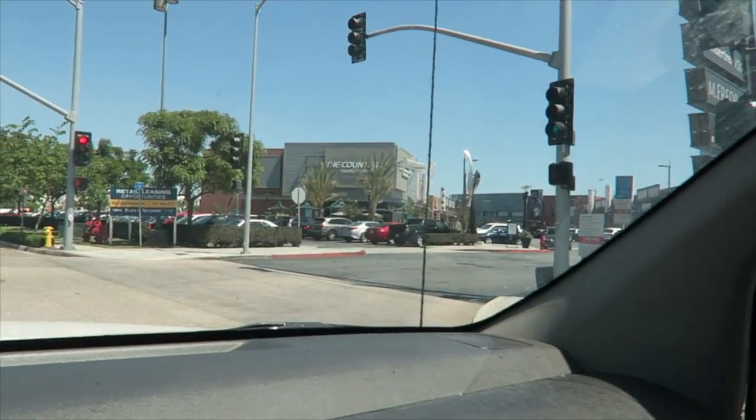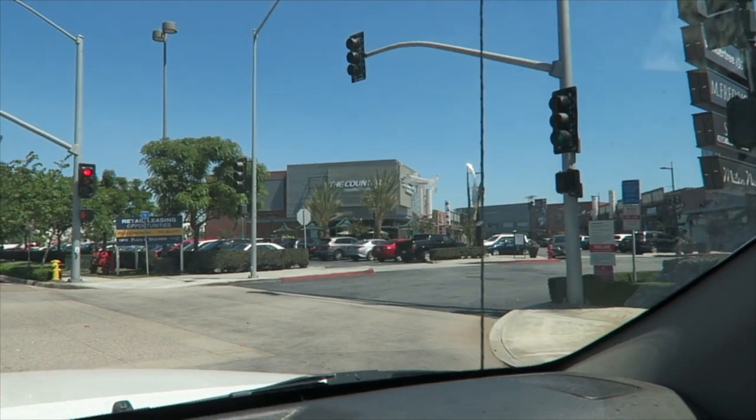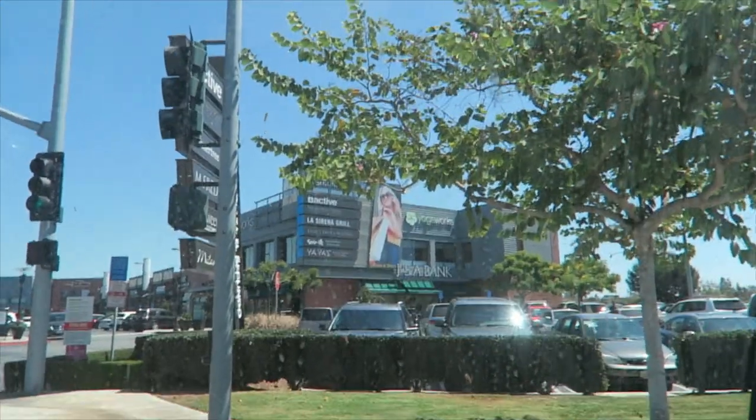So I ended up getting Whole Foods, but then I see the counter and a lot of these other places — I would have much rather eaten there. Damn.